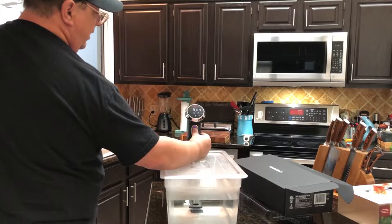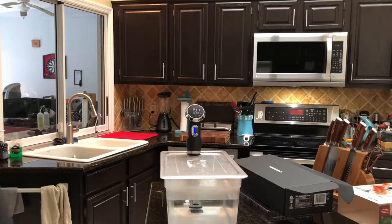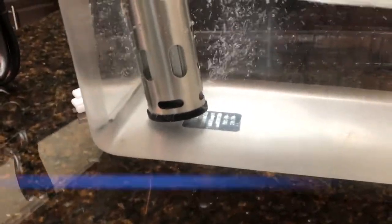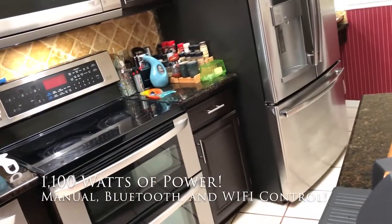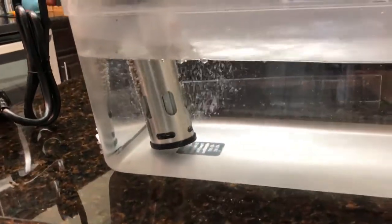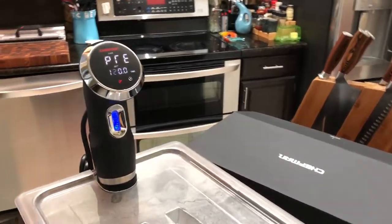The adjustment wheel is really stiff, so it's not going to move on its own at all — you really have to put a little force on it. Starting it up, it tells you it's pre-heating. You can see the circulation going pretty strong and if you listen, it doesn't make a whole lot of noise. It's bubbling and circulating that water well, which is what you want to keep the temperature where you need it.